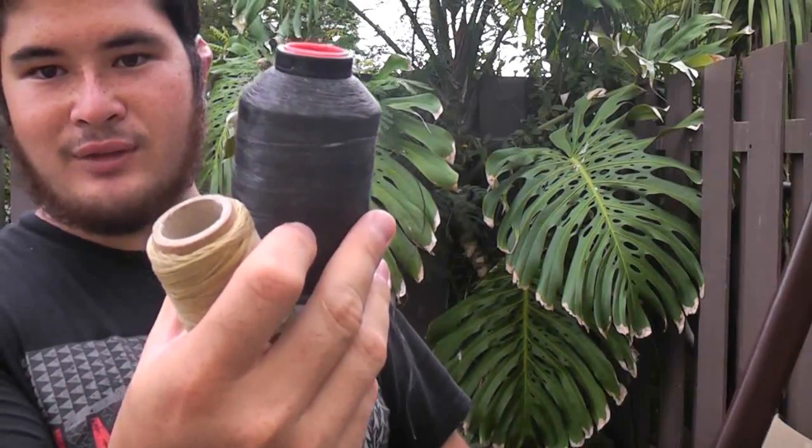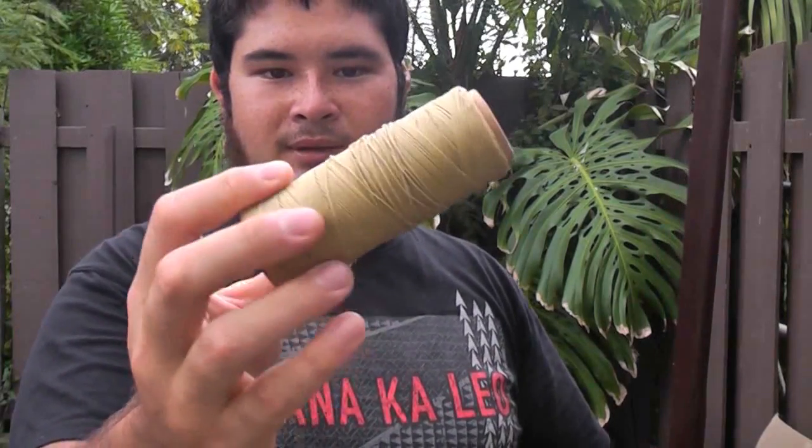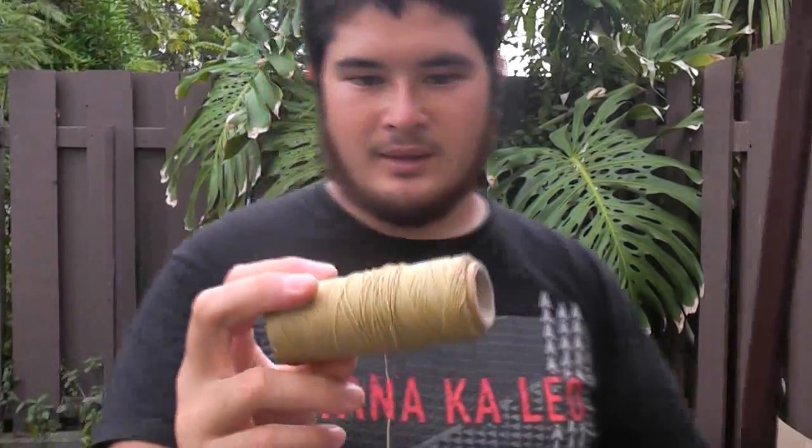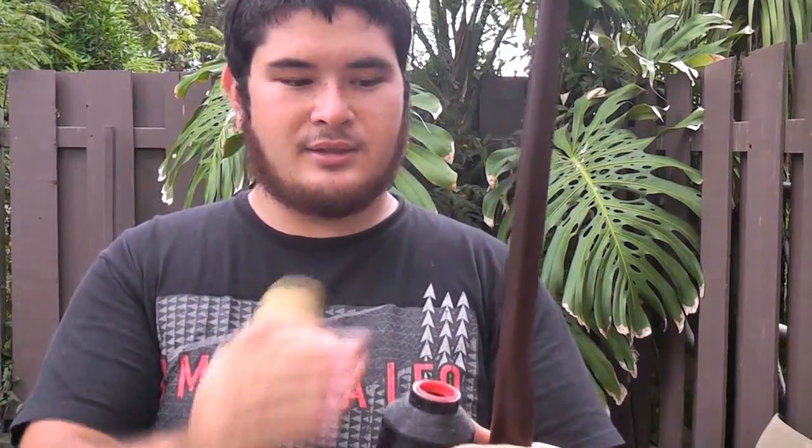I'm going to be using some waxed fast flight for the dark bands and some waxed nylon thread for the lighter bands. It's really simple — I'm just making five bands, each a half inch wide. I'll wrap one so you can see, then we'll go from there.